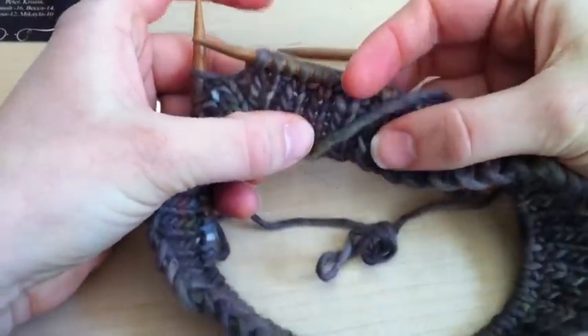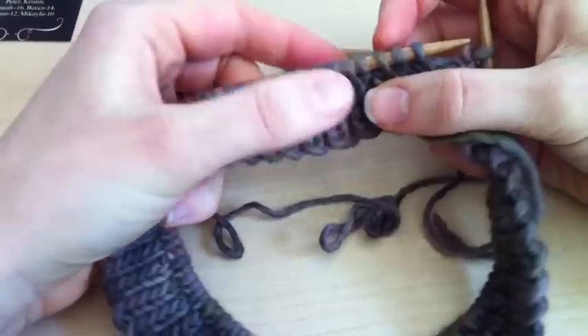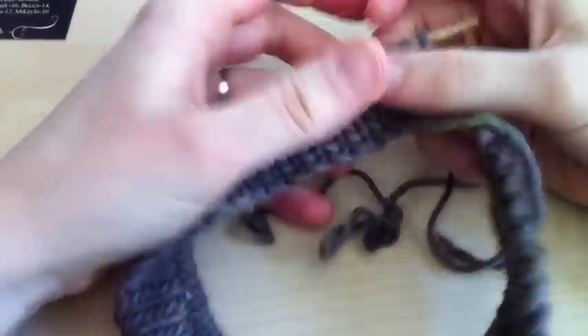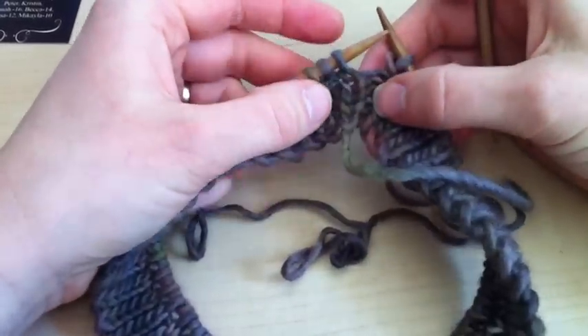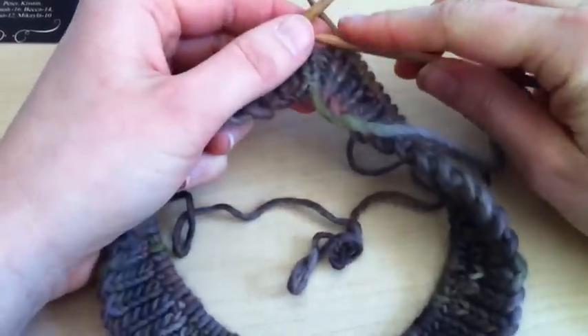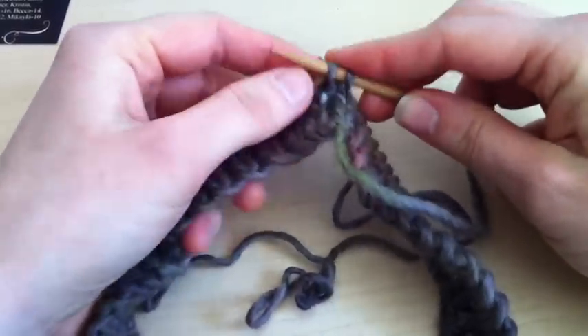So I have a rib and the row that I just finished is knit, purl 3, knit, purl 3. So what we're going to do is after you finish a row of knit, purl 3, your first stitch of your round is going to be a knit stitch and you're going to take the first 5 stitches and slide them onto your extra needle.